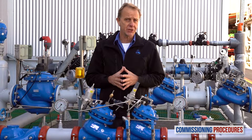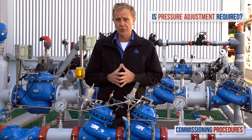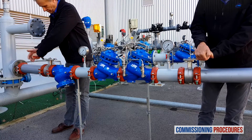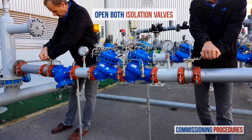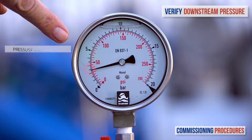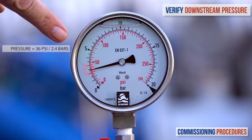Before introducing flow to the station, you need to make sure that its preset pressure levels are compatible with your downstream pressure requirements. If this is the case, you're good to go. All that's left to do is to open the upstream and then the downstream isolation valves to fill the consumer pipeline in a controlled manner. Keep monitoring the downstream pressure until the flow stabilises and you reach a pressure that is compatible with your requirements.